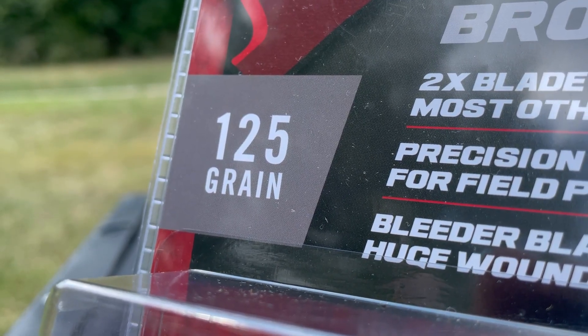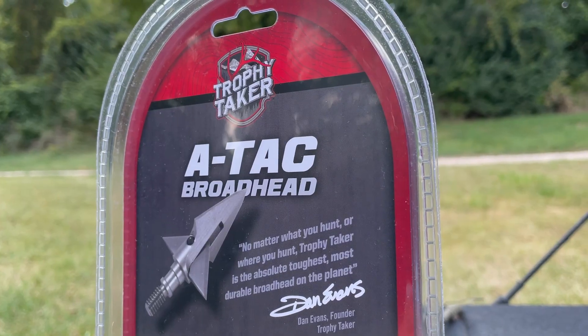The ATAC comes in both 125 grain and 100 grain options, and I think with the right setup you're going to have no trouble getting a buck down in the woods this fall. If you guys are liking these Archery August videos, please like and subscribe to our YouTube channel. This fall we're going to do more content and get more digital exclusives to you guys, so please follow along — we really appreciate your support.